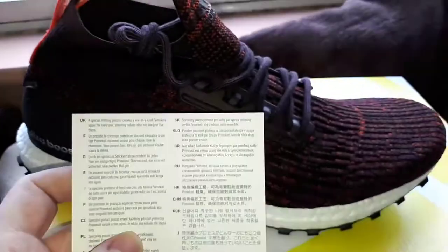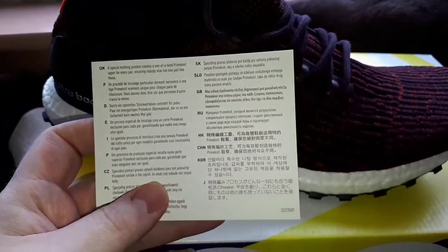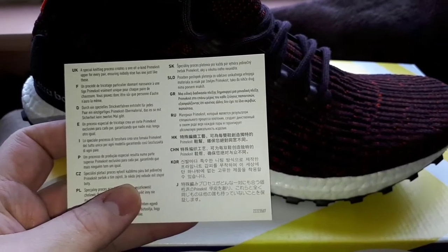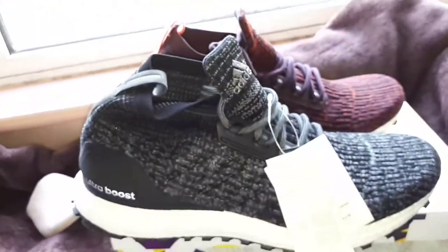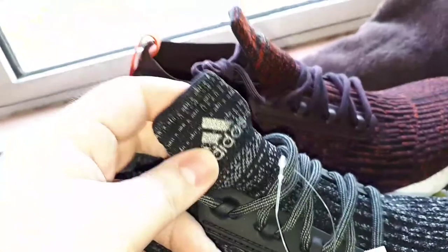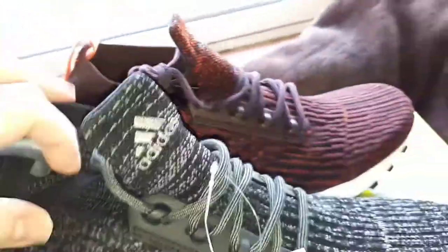I found this card — it says 'a special knitting process creates a one-of-a-kind Primeknit upper for every pair, ensuring nobody else has one just like these.' If you wanted to wear one purple one and one black one you could. I shouldn't have really bought two pairs because now I'm skint. The Adidas logo looks a little bit like play-doh or plasticine.